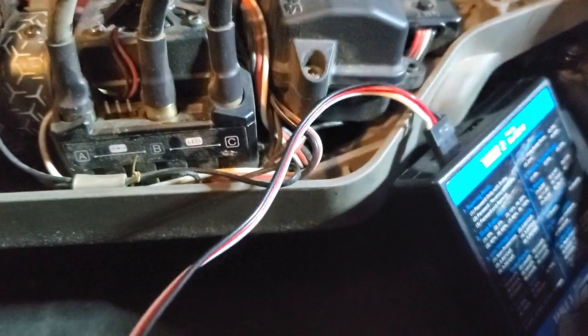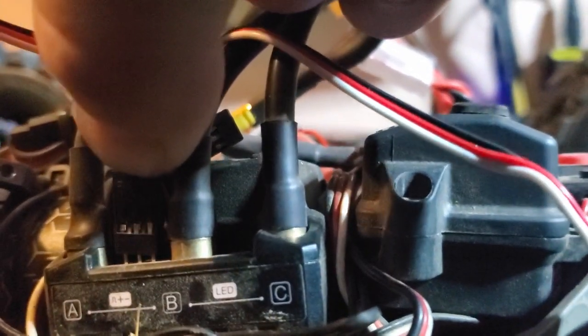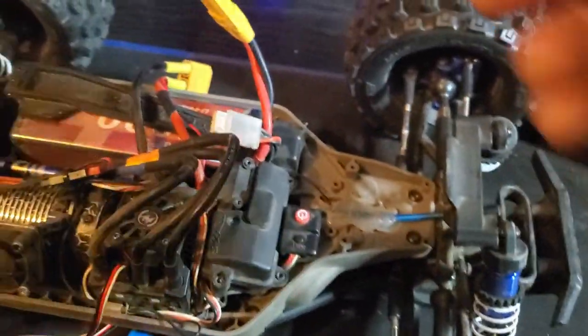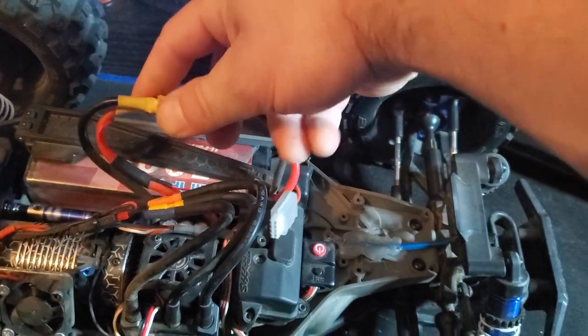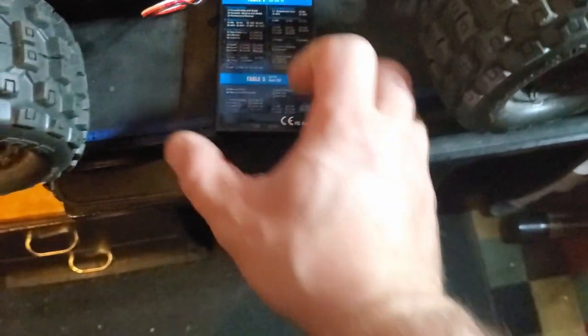Now you're going to want to take that piece of grass out of there, then plug your program card in. Be sure to take note of which wire is where on your fan so that when you're plugging in the program card you can use the correct colors. Okay, we've got her plugged in — we will now plug in the battery.